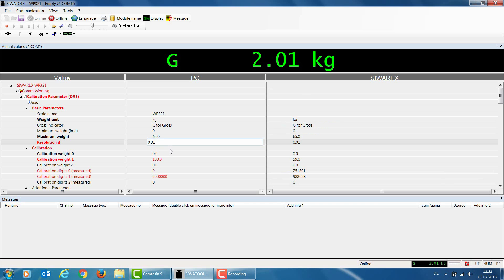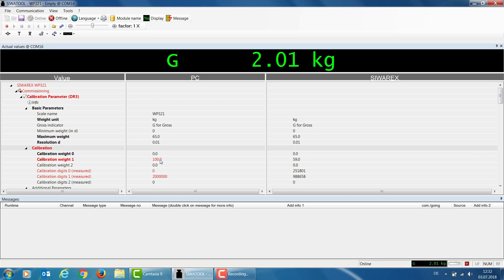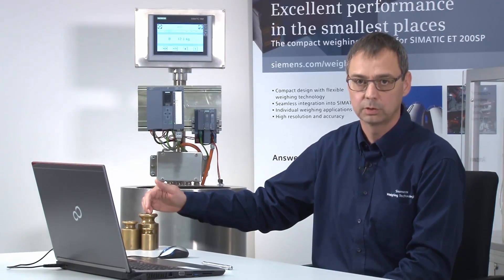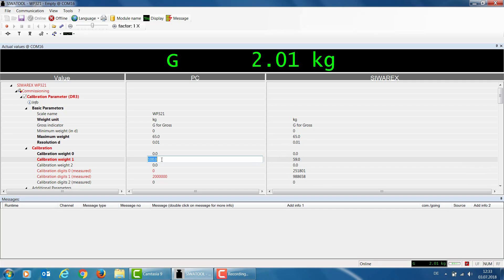The next parameter, calibration weight 0, I leave as 0 because I want to display 0 kg for an empty container. For calibration weight 1, I define the calibration weight I'll use for my calibration. My load cells have a characteristic value of 2 mV per volt, meaning I need a minimum weight of 2% of the 80 kg total capacity — that's 1.6 kg. I have a calibration weight of 2 kg, so I set calibration weight 1 to 2 kg.